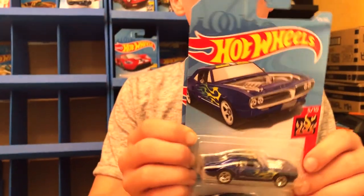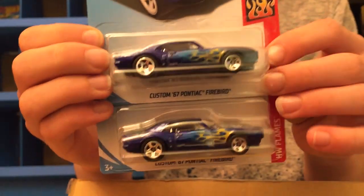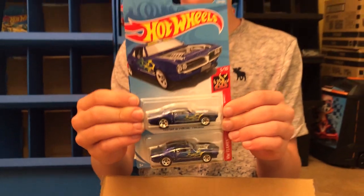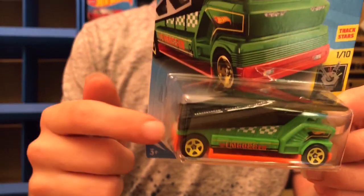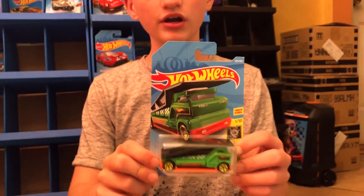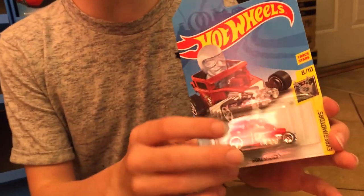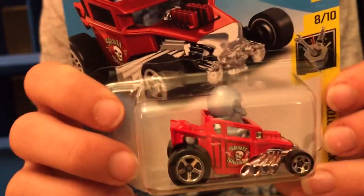We have two custom 67 Pontiac Firebirds — at least they didn't mess up on these two. And then the Ambrosia. We've had this in two colors this year so far, and this one is a really nice green color.